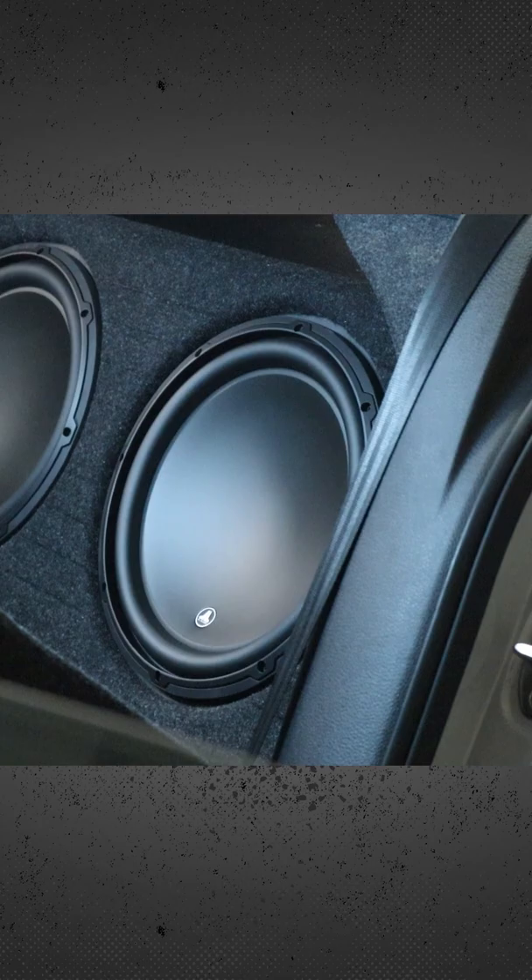But I want to hear from you — what other mistakes have you guys seen? And if you want to see more of my subwoofer box builds, come on over to my channel.